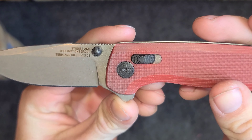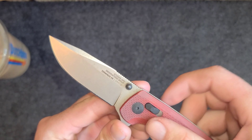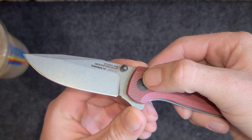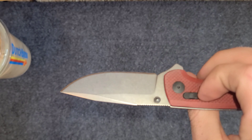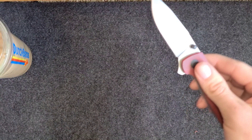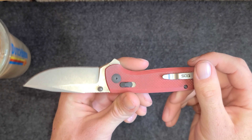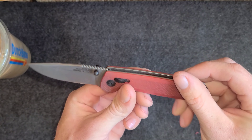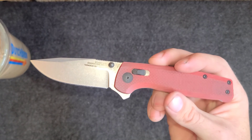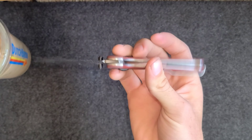On the blade it says Studies and Observations Group — SOG — and then Terminus XR, Cryo D2. We got the stonewashed blade which looks good. Clip point style blade. I think they have other versions of this knife with different scales like aluminum, black G10, or blue G10. Very affordable knife — I got this used for about 60 bucks but you can get them new for pretty much the same price depending on where you look.